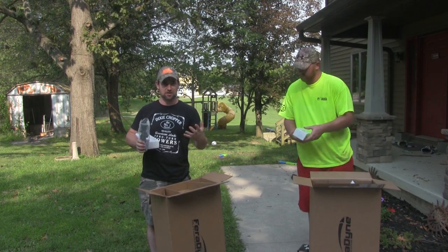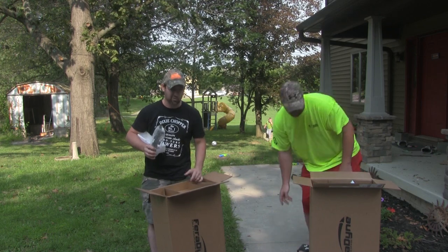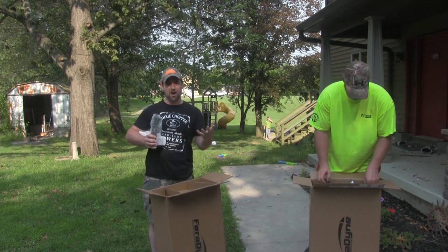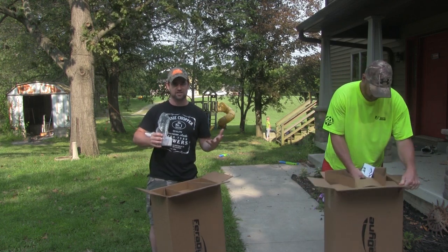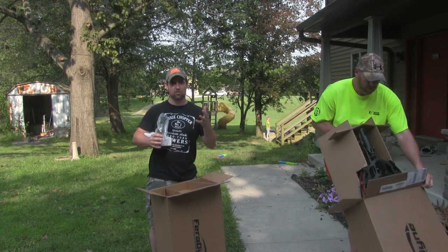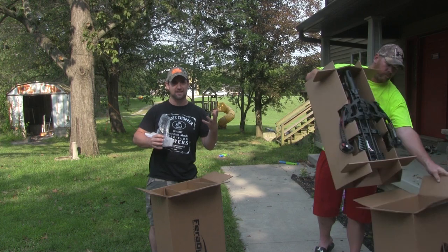We all have like $300 crossbows right now, so this will be a big step up. And our question is, is this crossbow worth four times the money? Is this going to be worth it? That's what we're going to kind of be comparing it to — these $300 range crossbows that we've had in the past.